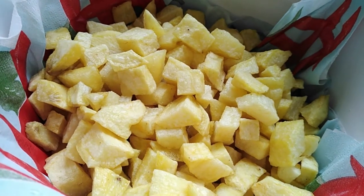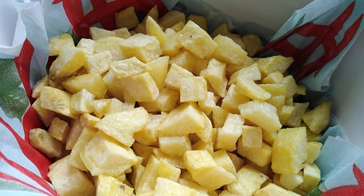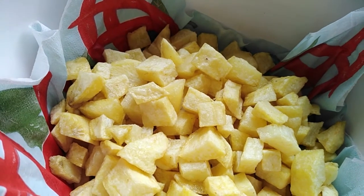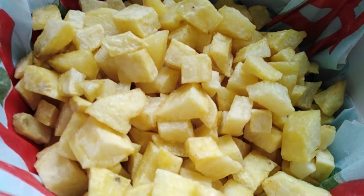They're done! Make sure your potatoes are crunchy when you get them out of the oil. If they are not crunchy, they tend to lose a lot of their crunchiness once you put them in with the onions.